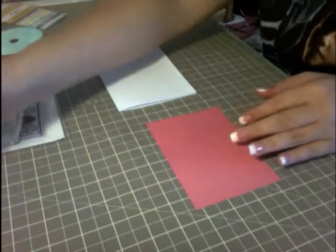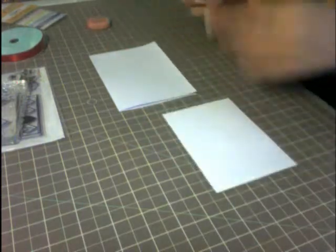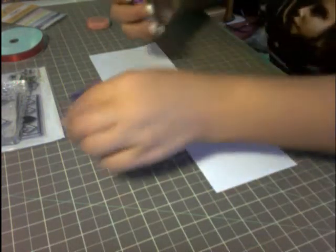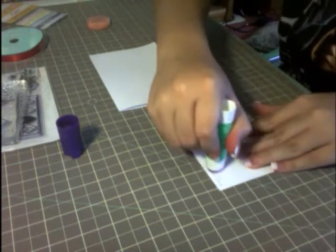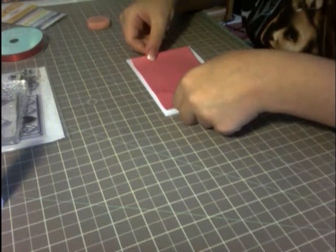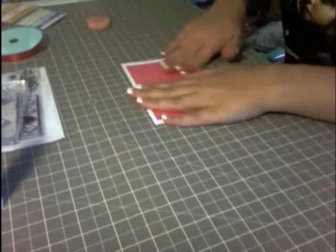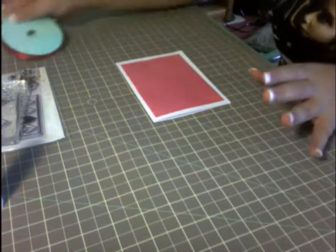So what I'm going to do here is glue my pink piece of paper using my scotch permanent adhesive glue stick. Just like that — make sure it's nice and secure on there. I think I'm going to save the ribbon for last.